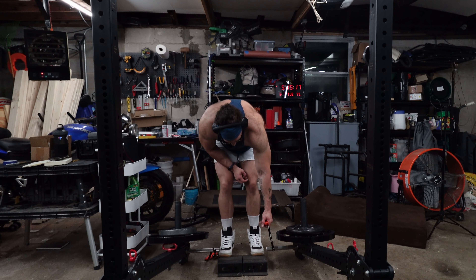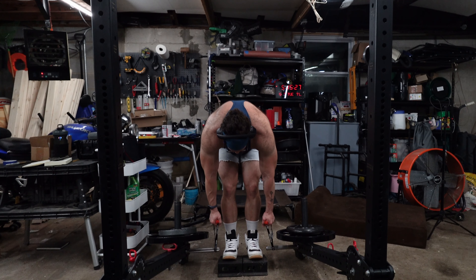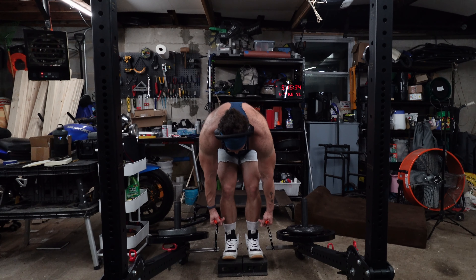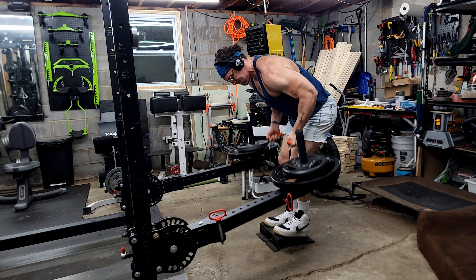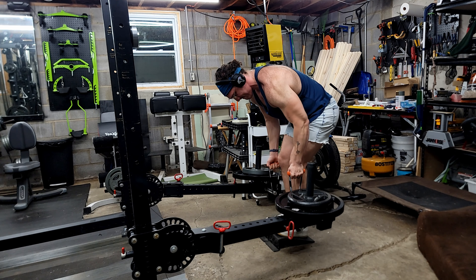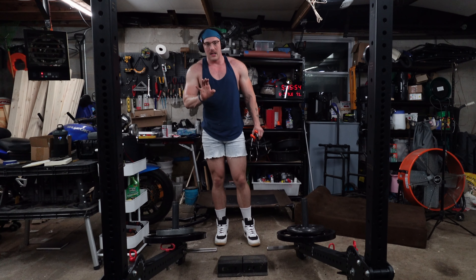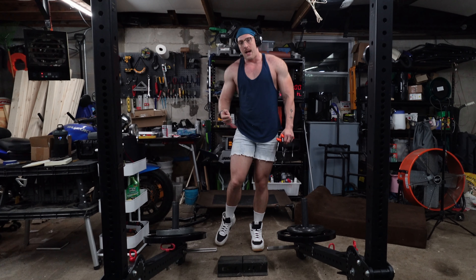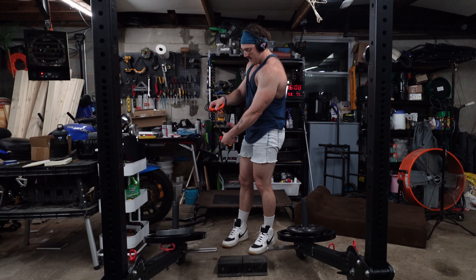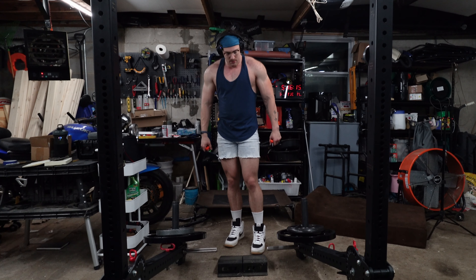We're going to try using handles here just to see how this changes the overall movement. I'm wondering if it'll give us more ability to pull into our stomach — that's what we're trying to do. That was perfect. It eliminated completely the concerns we had about those lever arms pulling forward at the top range of movement, because when it gets there, the lever arm can pull forward but the handle will pivot and come towards us. Literally perfect. We're going to keep doing these with the handles.